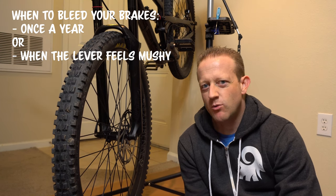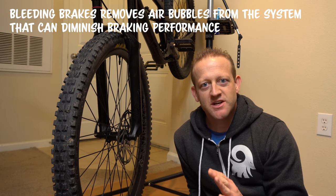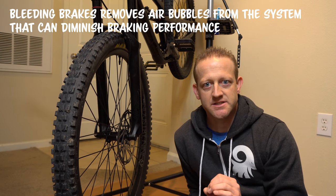You should be bleeding your brakes about once a year, or whenever that lever is feeling a little bit mushy. The purpose of bleeding brakes is to get any air bubbles out of the system.